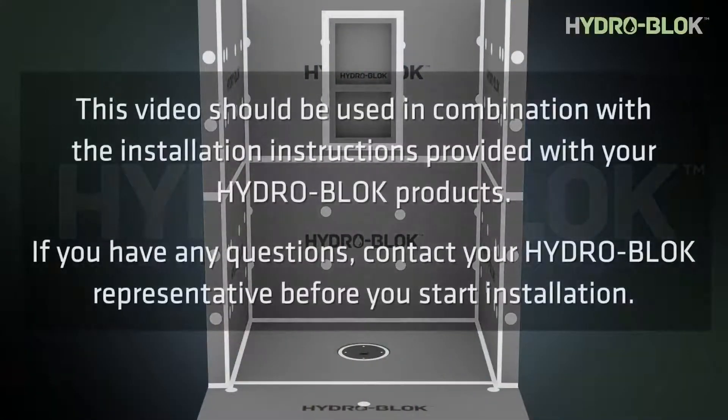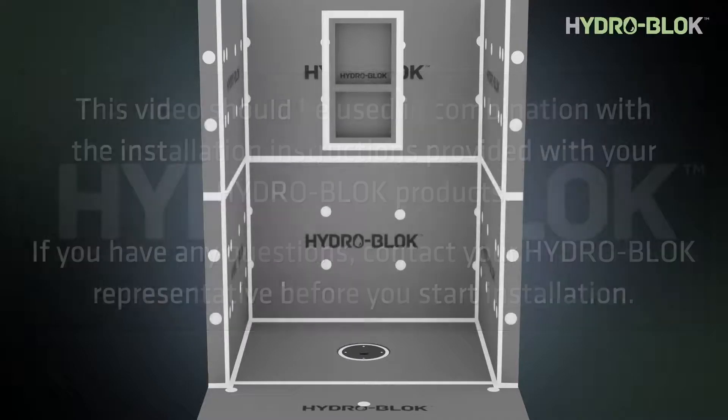This video should be used in combination with the installation instructions provided with your HydroBlock products. If you have any questions, contact your HydroBlock representative before you start installation.